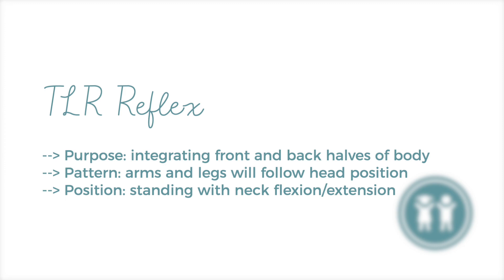Primitive reflexes are reflexes that babies are born with that teach us skills for survival. Once our body learns those movement patterns, it has voluntary control over the way that our body moves. If those reflexes are unintegrated and they are hanging around in the body, as we get older, those reflexes can become dominant movement patterns and control the way that our body moves. Reflex integration can be really helpful in integrating those reflexes and giving us control back over our body and its movement patterns.